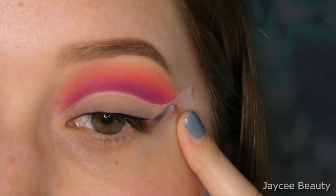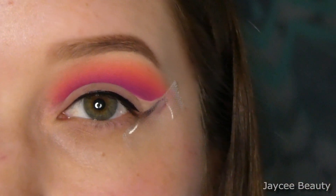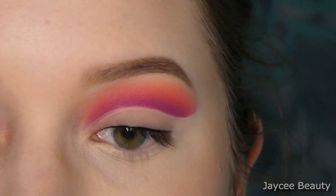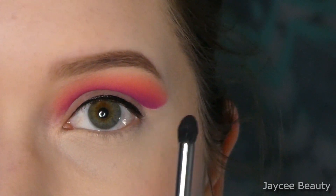Now I'm going to take off this beauty tape and just do my foundation, concealer, and powder, and then I will get into the rest of the look. Now that I have my foundation and concealer on and all that fun stuff...